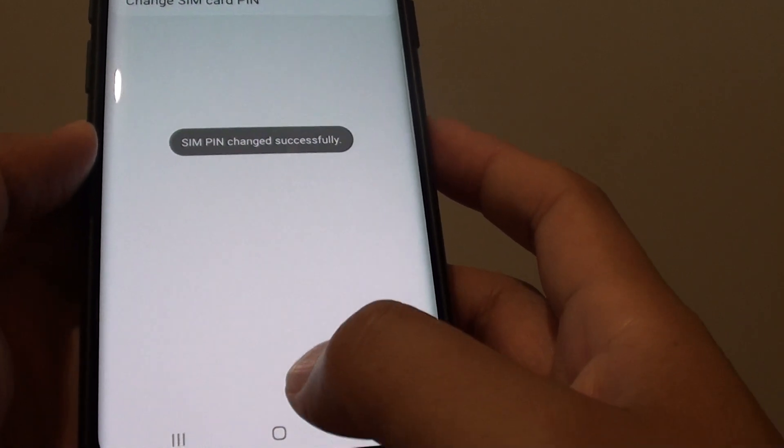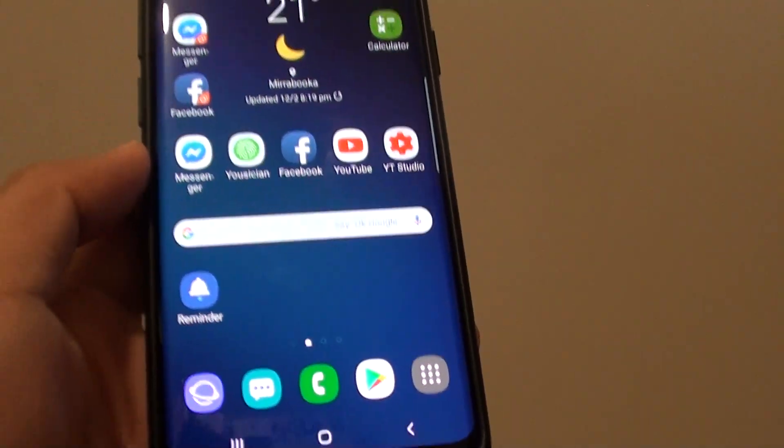And that's it. Finally you can tap on the home key to go back to your home screen. Thank you for watching this video.